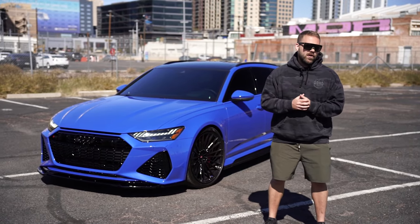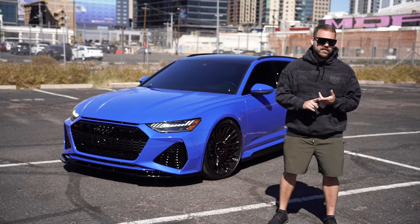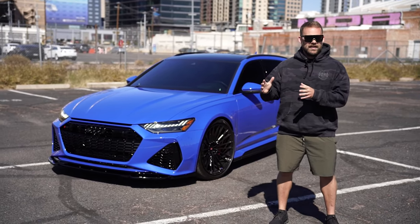Now what does that mean? That means that we're no longer just SDHQ Off-Road. We don't just build trucks. We don't just go off-road. We are a motorsports facility now.